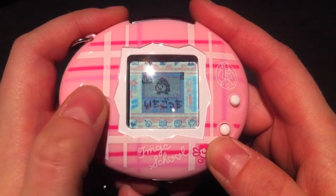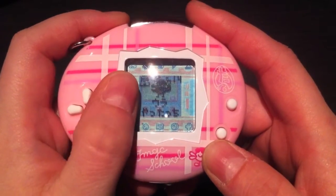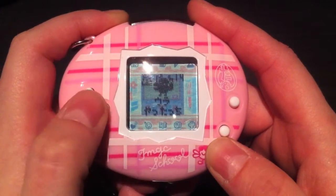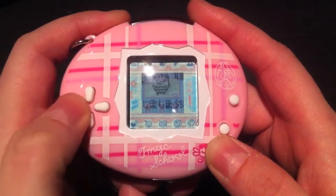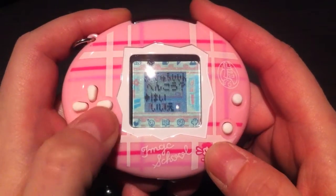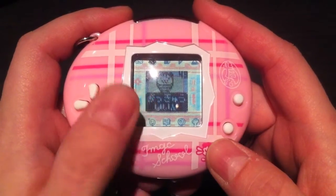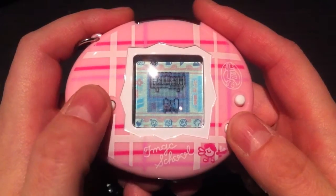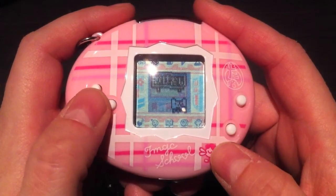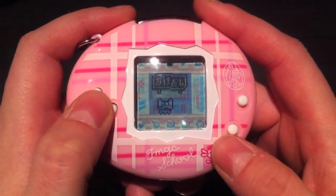The next icon is the student list, which is basically a list of all the students you currently have — their favorite subject, their number, and their names. What's neat is that you can choose one student to be your main character of the Tamagotchi School, so they appear whenever you play the games.